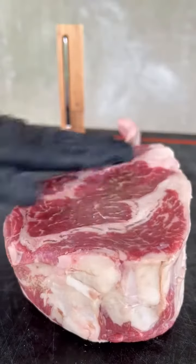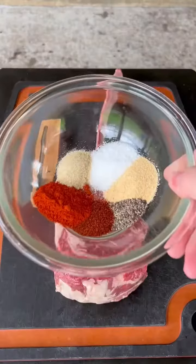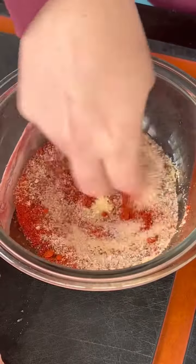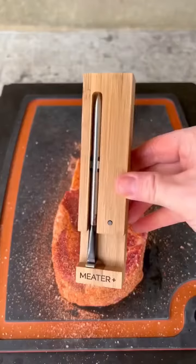Reverse seared tomahawk steak with loaded cast iron potatoes. That's olive oil as a binder. You'll see this dry rub that we're going to make here — you can find the whole recipe on my website, link is in the bio. Season generously on all sides, even the edges.